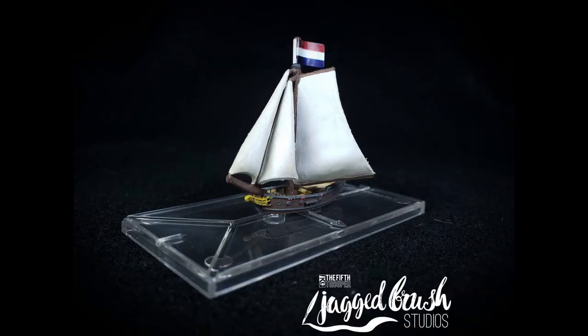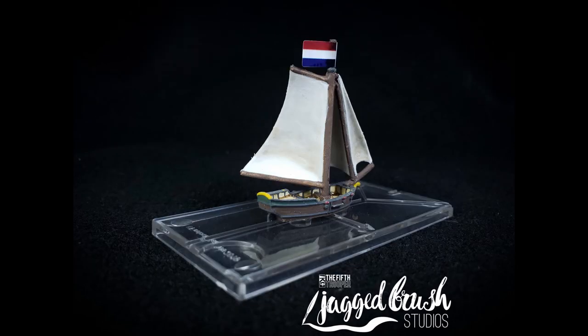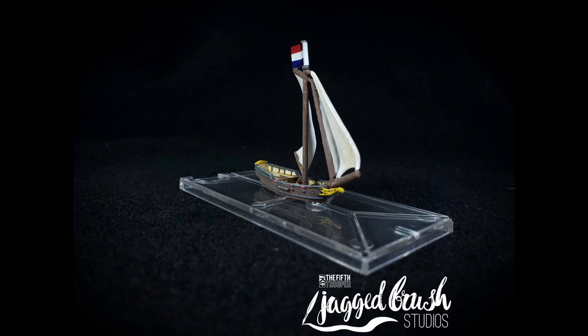And here it is — the final ship. It looks really great on the table. The sloop is the smallest and the hardest to paint, so keep an eye out for the next ones that we're going to do as we do the entire line of the core set of Oak and Iron from Firelock Games.